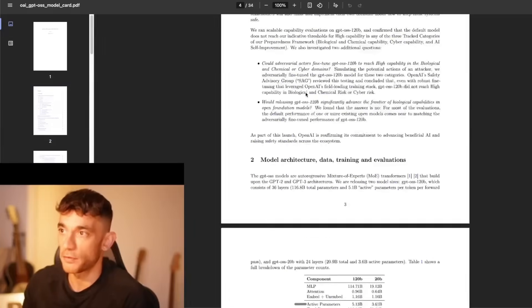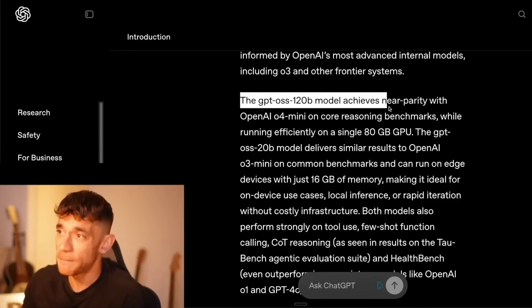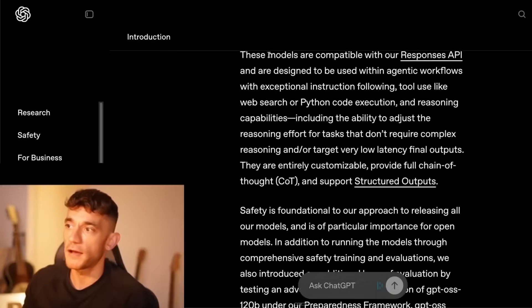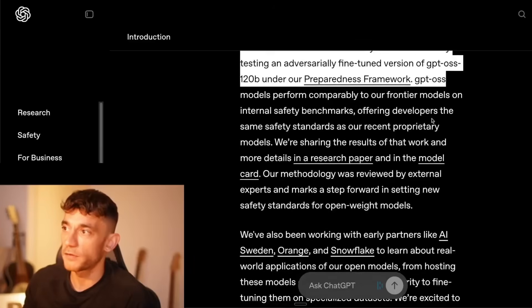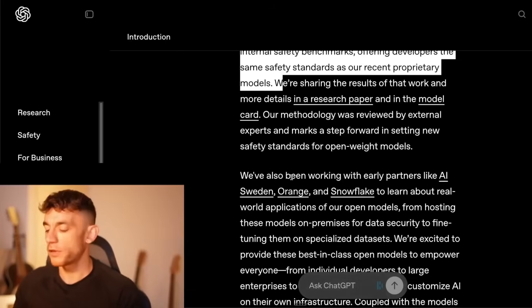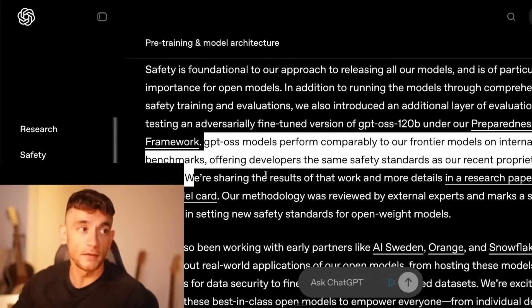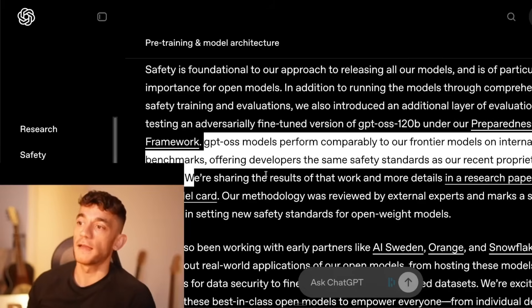They've got a full white paper on this as well. Scrolling down, it says the 120b model achieves near parity with OpenAI o4 mini on core reasoning benchmarks, which is pretty impressive. Most people are tired of paying for all these AI models, and one of the biggest benefits of running a comparable model of GPT on your laptop is that it's local — you can access it whenever you want, even offline.